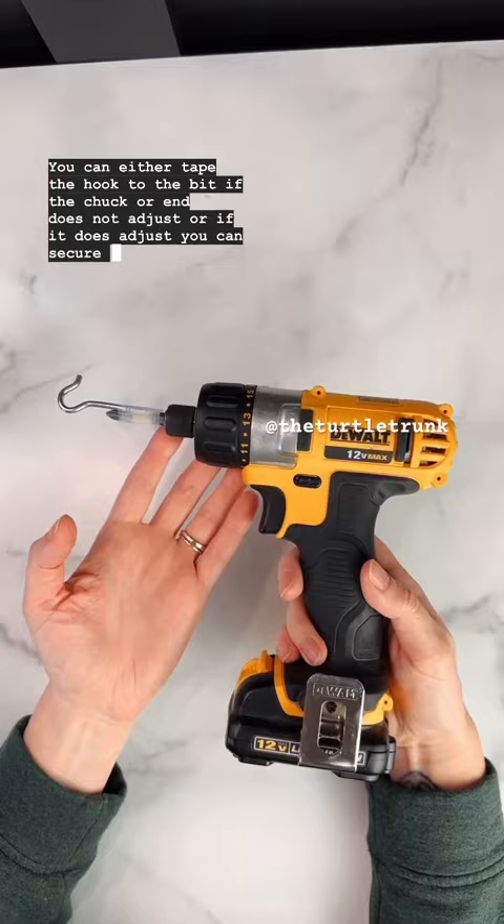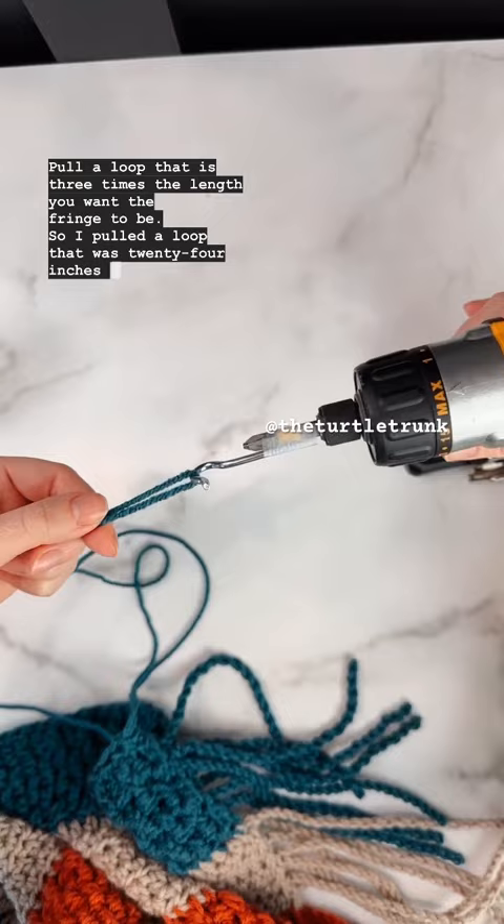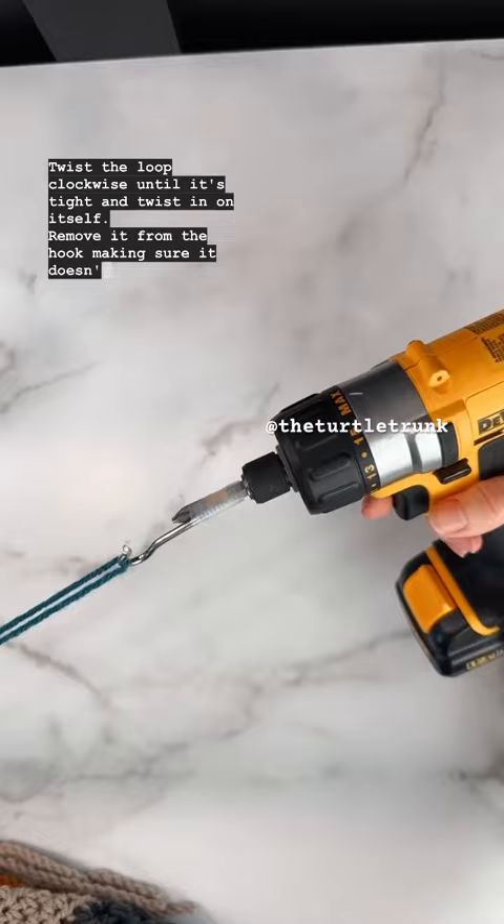Attach your yarn to your project and pull a loop that is three times the length you want the fringe to be. Hold the base so you don't pull extra yarn, then remove your crochet hook and place the loop on the hook on the screwdriver or drill. Twist clockwise until it's tight and twists in on itself.